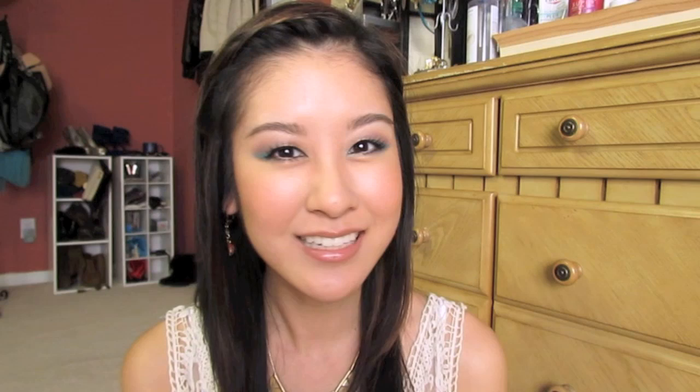I'm giving away two more palettes personally from me. This isn't a sponsored giveaway, but there will be a sponsored one coming up soon — so keep an eye out for that one as well. Good luck. Bye everyone.